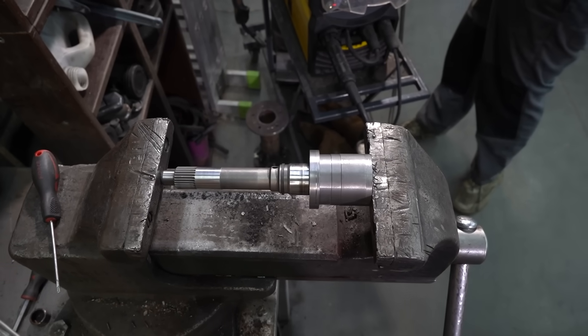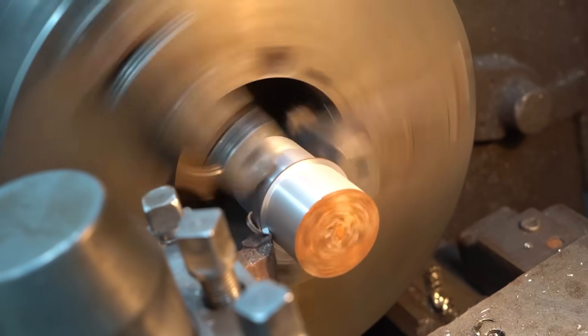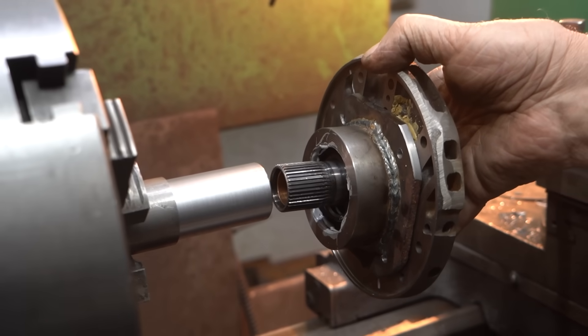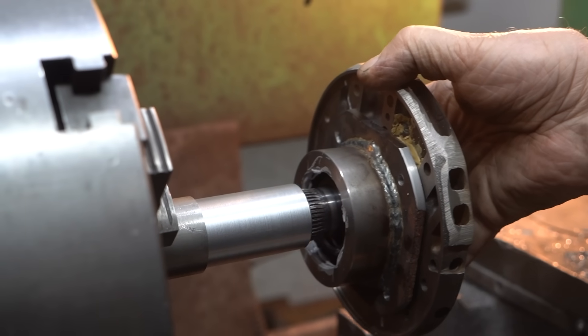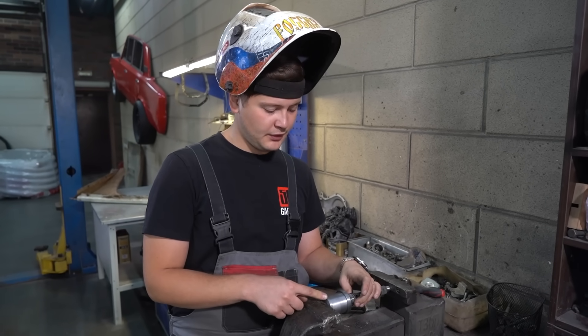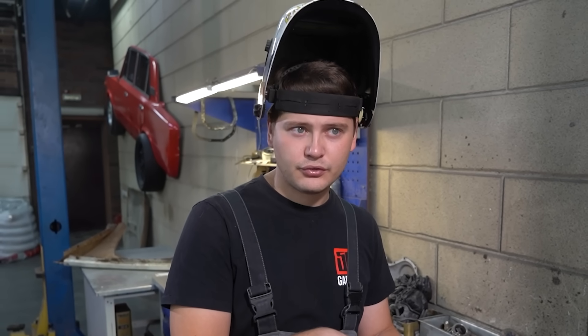So this is an input shaft for an automatic gearbox. We machined this billet piece for it to be welded on. We will then drill a hole of the required diameter and weld the billet to the input shaft on the Lada gearbox. And with that, we will have connected the autobox input shaft with the Lada manual input shaft.